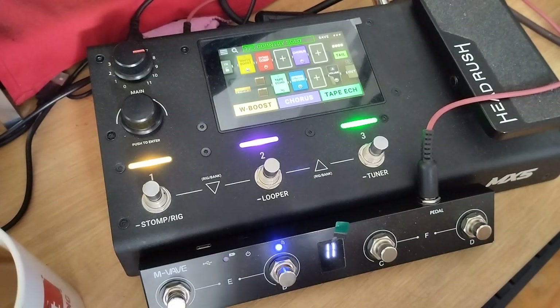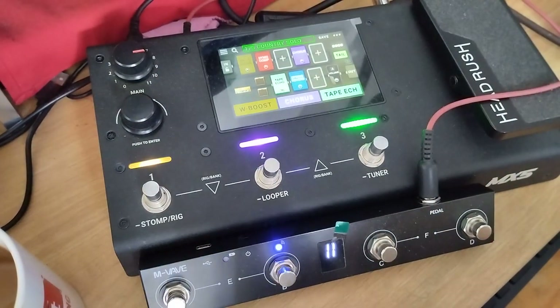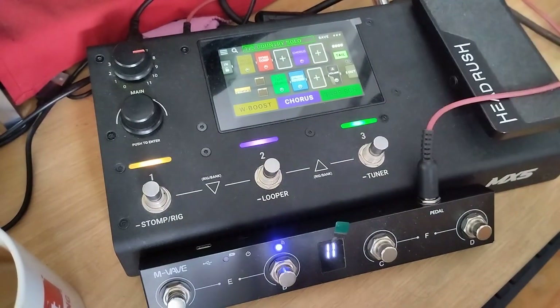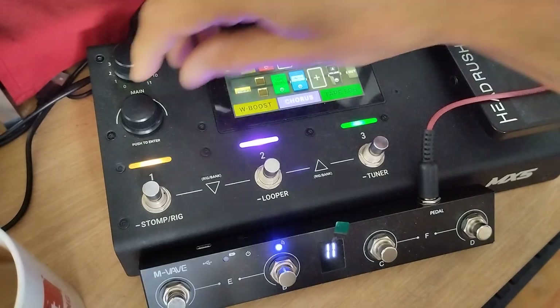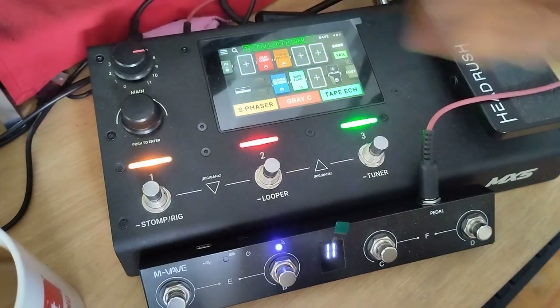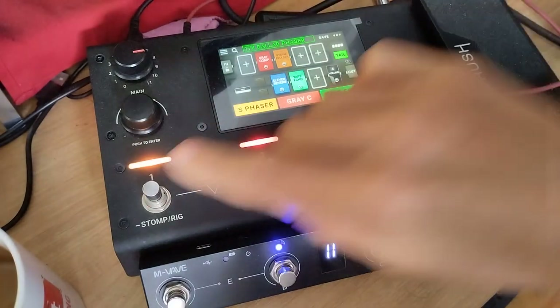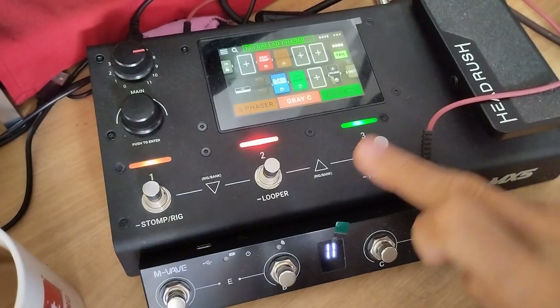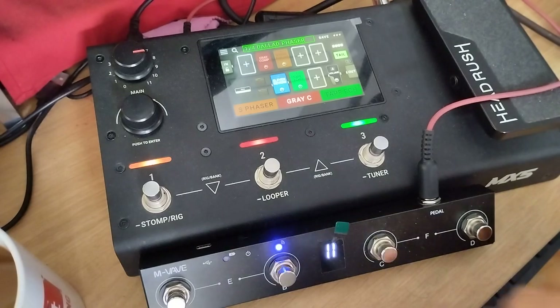So we have the loop and I can play around. You can go and do anything. I'm turning off those effects. I can change — I have a phaser on — I can turn it off. And I can stop it.